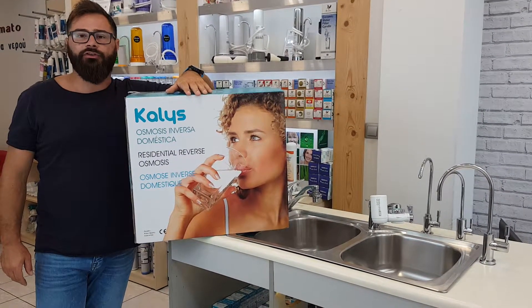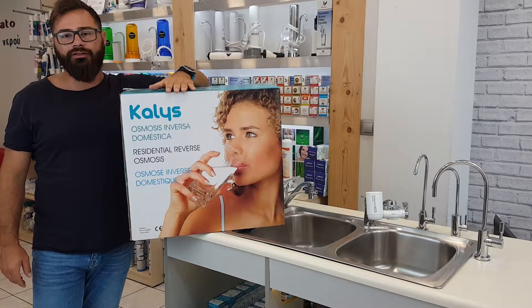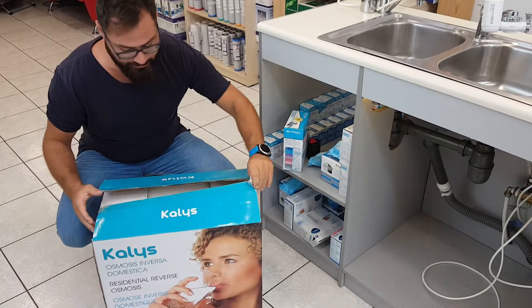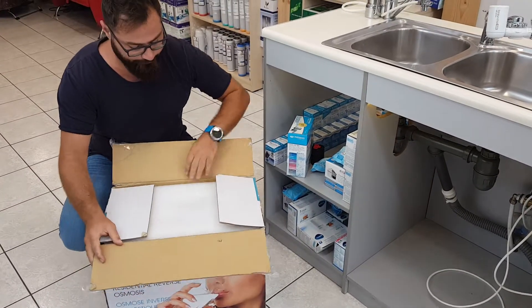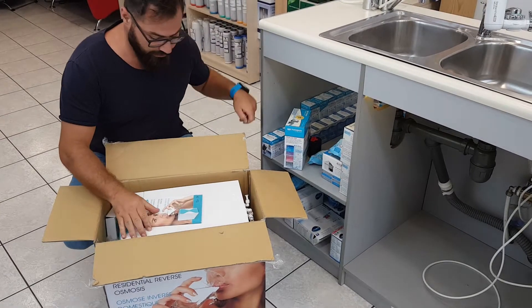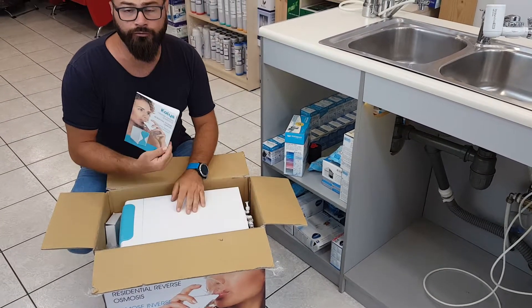Greetings from Primato. My name is George and in this video I'm going to show you how to set up Kali's reverse osmosis system. Let's unbox the system and have a look at what it contains.